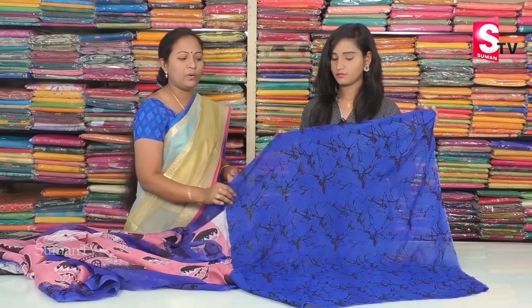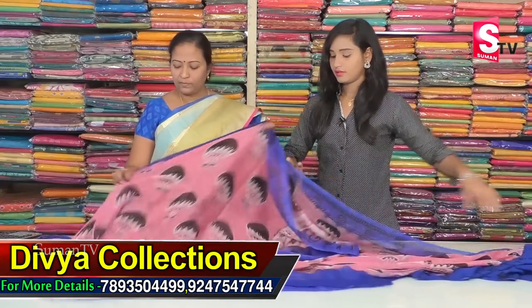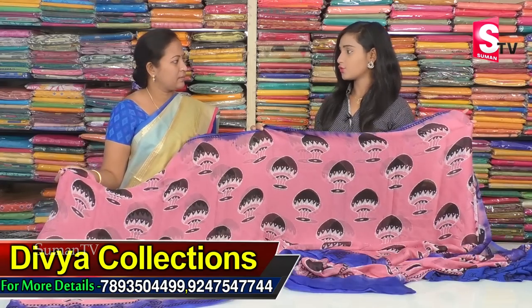We also have a black and black paint combination with a printed black print. We have different patterns. The price is only Rs. 1400.